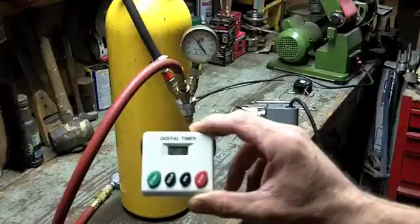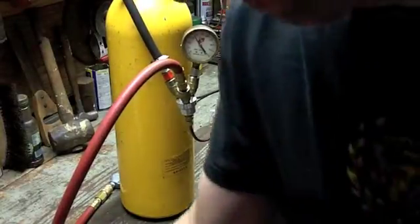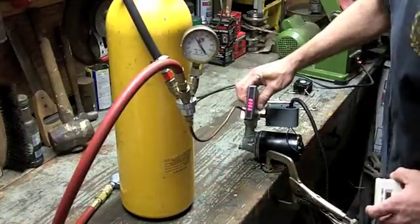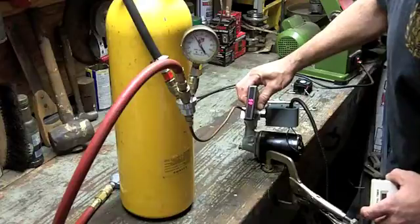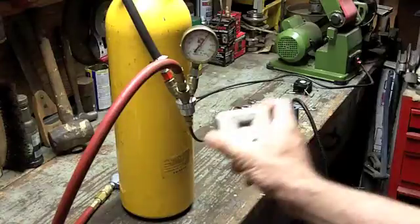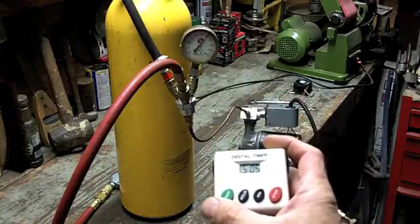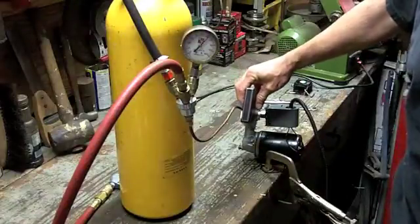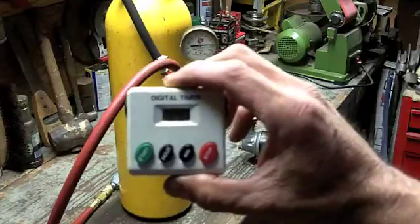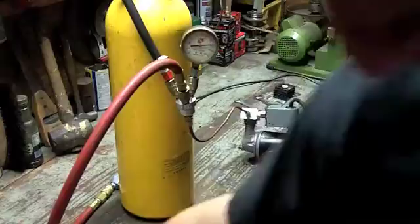We're two minutes and 18 seconds in, at 32 to 36 pounds. At about five minutes we're at 86 degrees and 60 PSI. At seven minutes and 49 seconds, we're at 80 pounds of pressure.